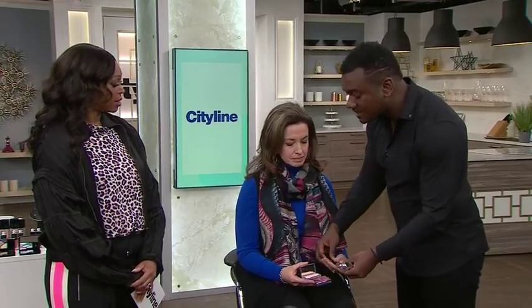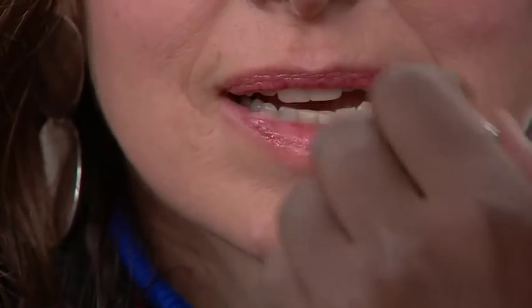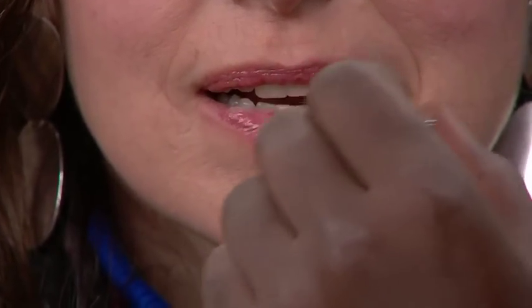Moving on to the lips — sometimes lip gloss can dry out your lips. The perfect antidote is the Dior Lip Glow Oil. It's not necessarily a lip gloss; it is a treatment oil. Slather it on in the morning during your skincare routine and throughout the day — be generous with it. It gives you a little bit of color, awakens your lip color, and takes away any dryness. It's a great alternative to a lip balm, especially in the cold when your lips need protection.